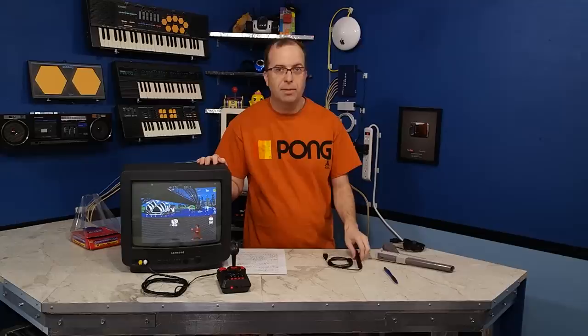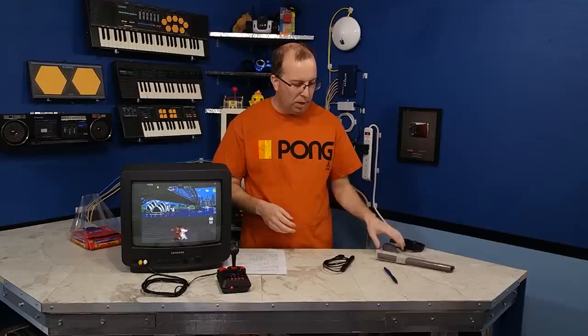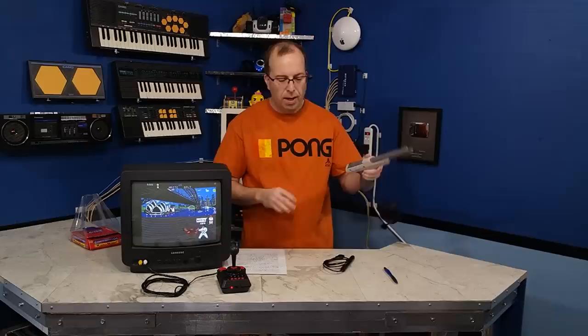Welcome to another episode of the 8-Bit Guide. Today I'm going to show you two very interesting pieces of technology from the 1980s. The first is the light pen, which is basically a pointing device used for drawing and general operating system usage. The other is the zapper gun, a light gun used with some games on the Nintendo — most other 8-bit systems had a similar gun available as well.